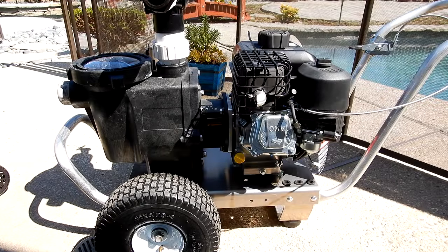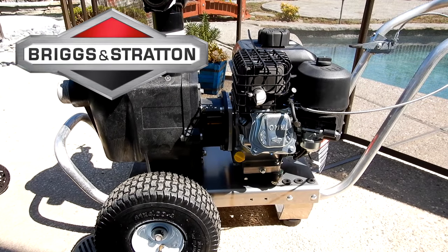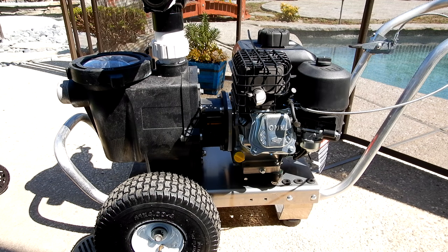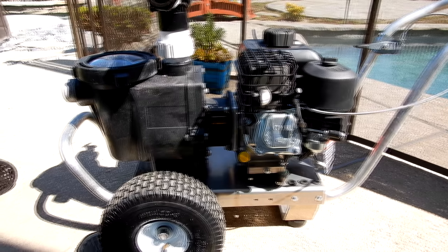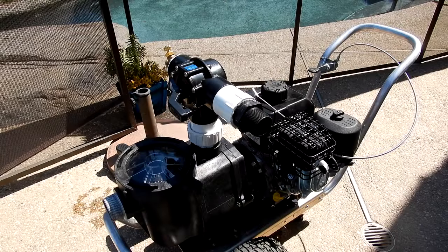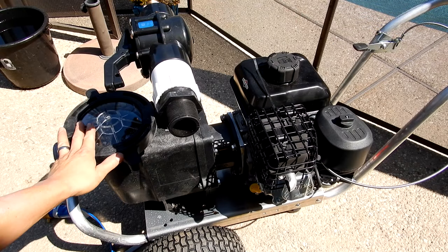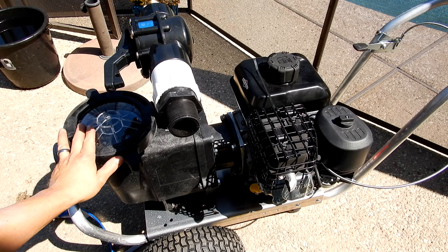The fire pump comes with a 3 horsepower Briggs & Stratton gas powered motor. It also has a 3 horsepower impeller in the pump, and the fire pump will pump 80 to 100 gallons per minute. This pump is lightweight and maneuverable, making it very portable. These pumps are built and assembled here in Southern California by Advantage Manufacturing.